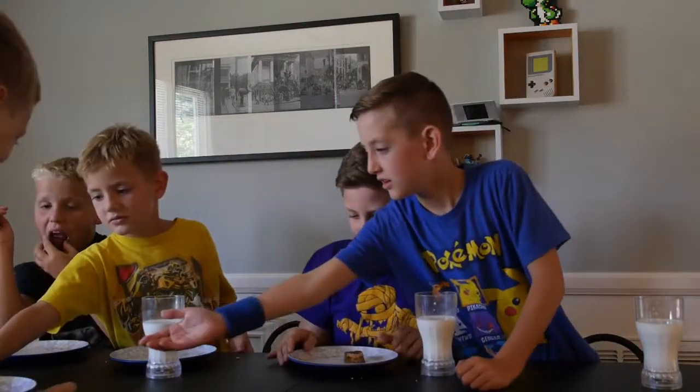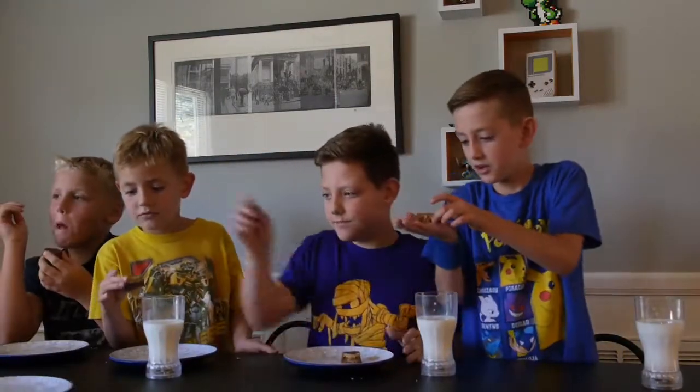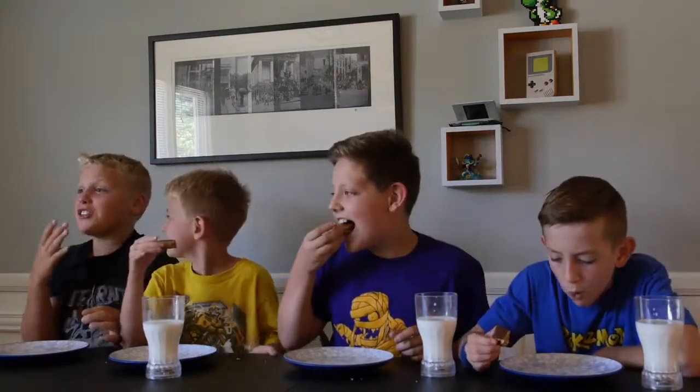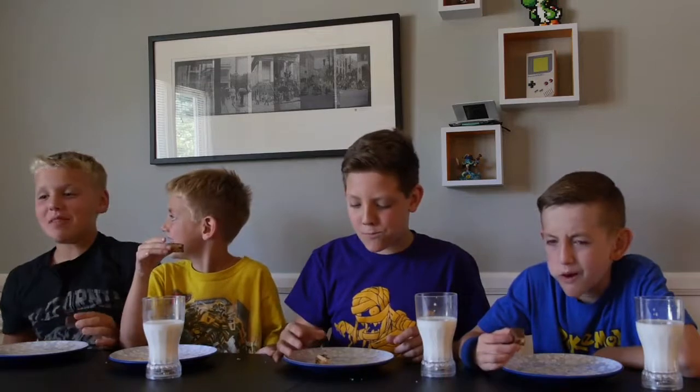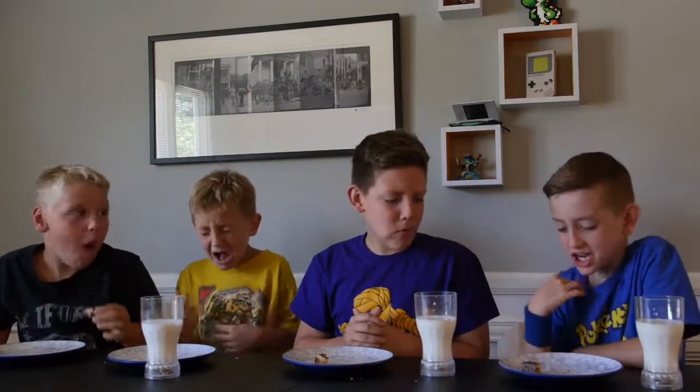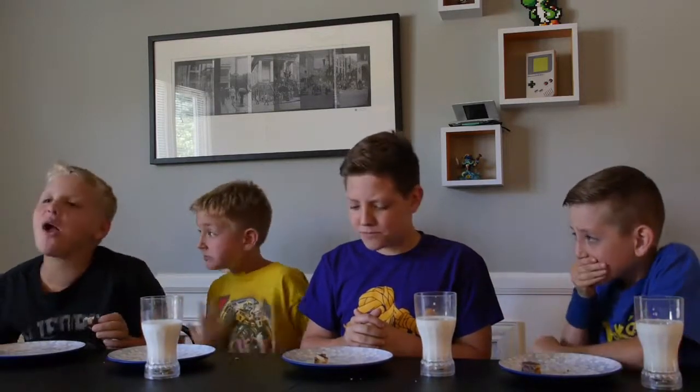Okay everyone, take a piece. That looks good — protein bars! That looks so good. I love protein bars! I ate exactly whose tongue! I ate the most spiciest one!